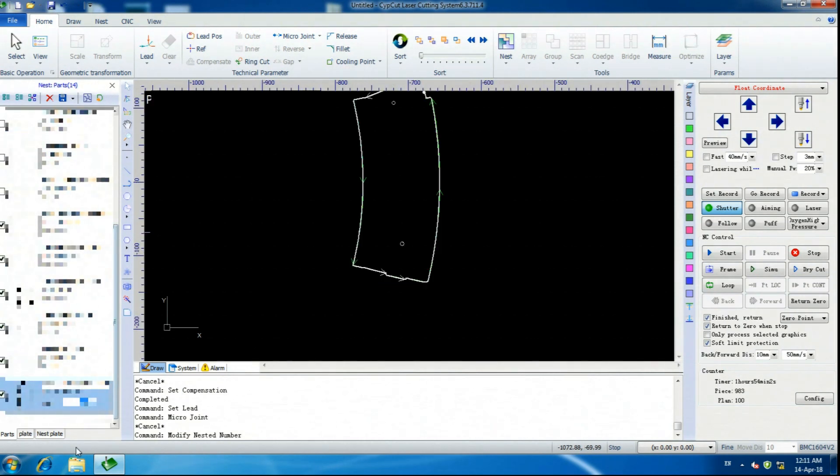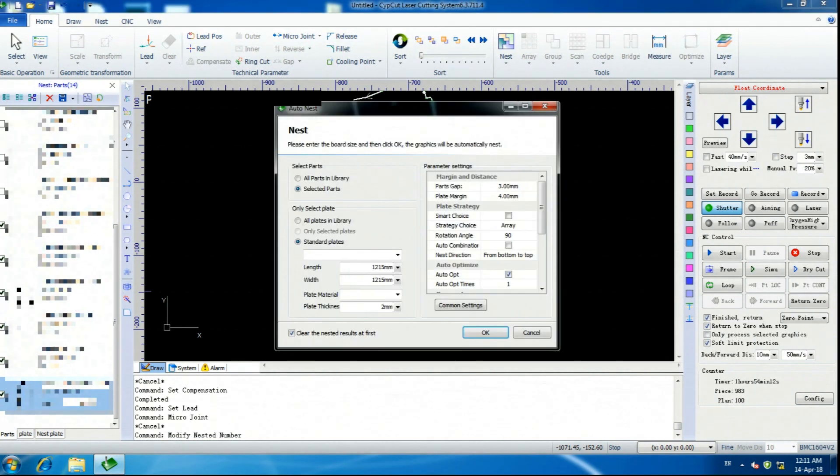After you have all of your parts and part numbers figured out and dialed in, you can go ahead and click this button over here — it looks kind of like a puzzle piece. In this case, selected parts. I use standard plates — in my case they're 1,215 millimeter by 1,215 millimeter, which works out to about 4 by 4. Plate thickness and plate material really don't matter.